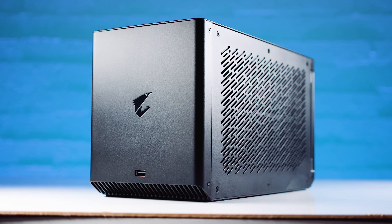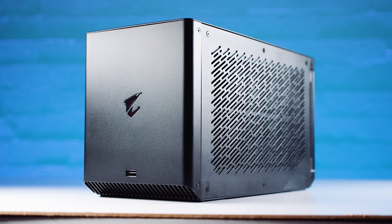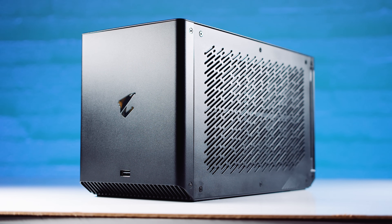So with that in mind, Gigabyte sent over their brand new liquid cooled RTX 2080 Ti Gaming Box, designed to connect to your laptop or your desktop via Thunderbolt 3. Let's try and keep this as short and sweet as possible and see if it's worth your hard-earned money.